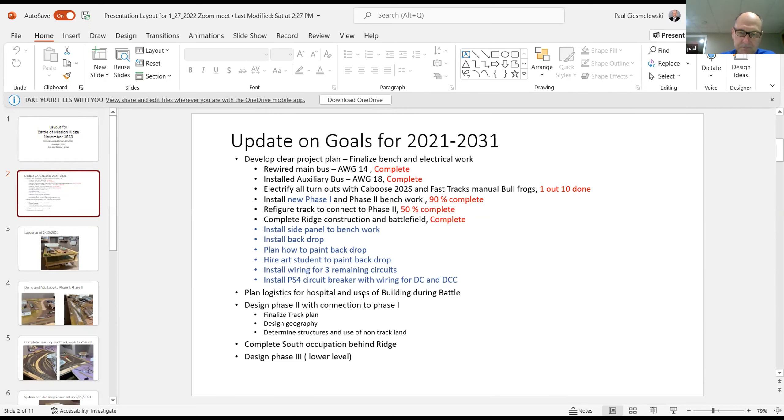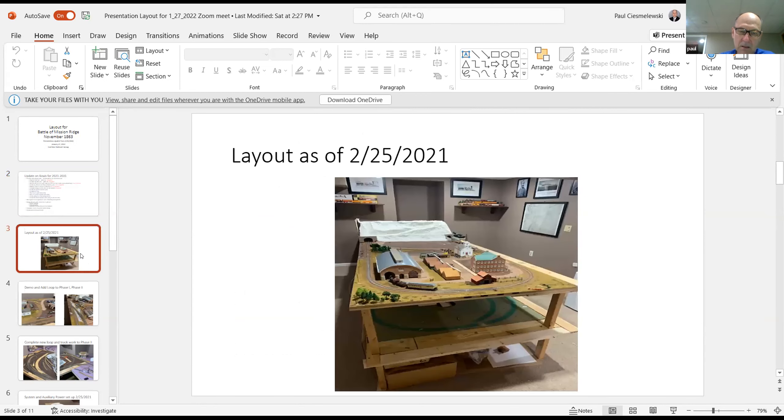The rest is still down the road — figuring out what to do with the hospital, what buildings were used during the battle, finalizing the phase two connection to phase one, track plan design, geography, and structures. I've got a little section in the south for the occupation and I'm going to design a phase three on a lower level, so I'm really early on.